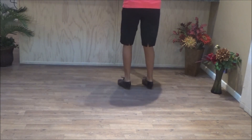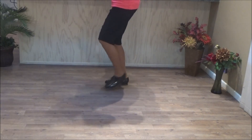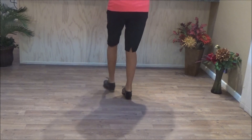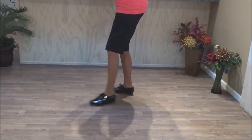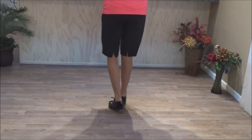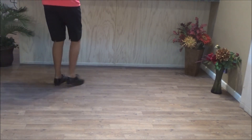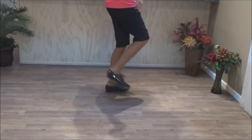Two fancy doubles. Two kicks to the left pull, and tuck it under. Two fancy doubles. Two kicks to the left pull, and tuck it under. Two clock over vines. Two kicks to the left pull. Two fancy doubles.